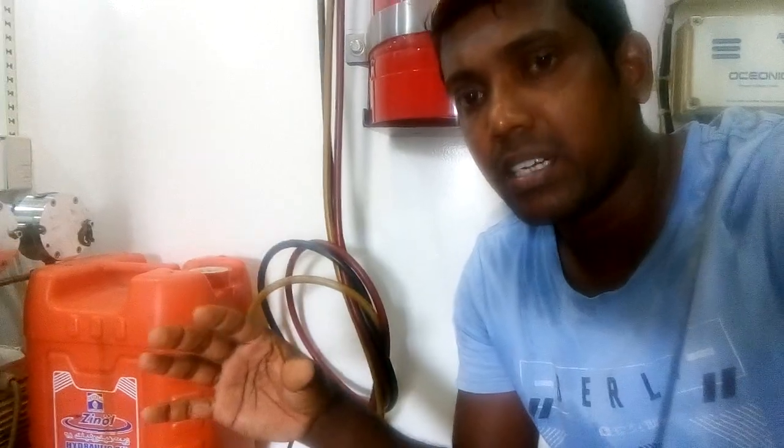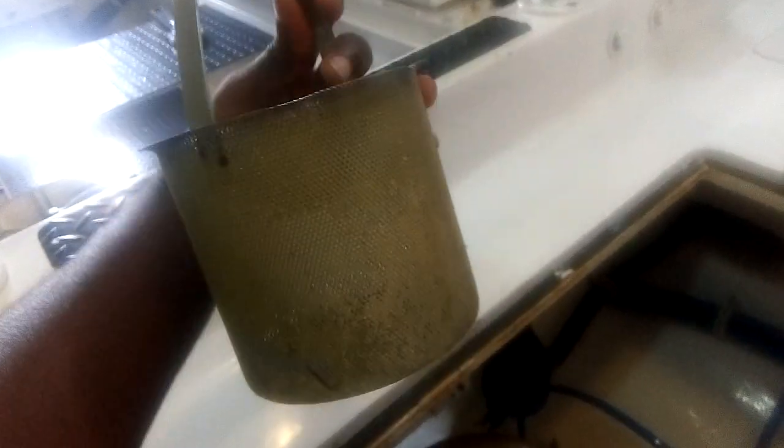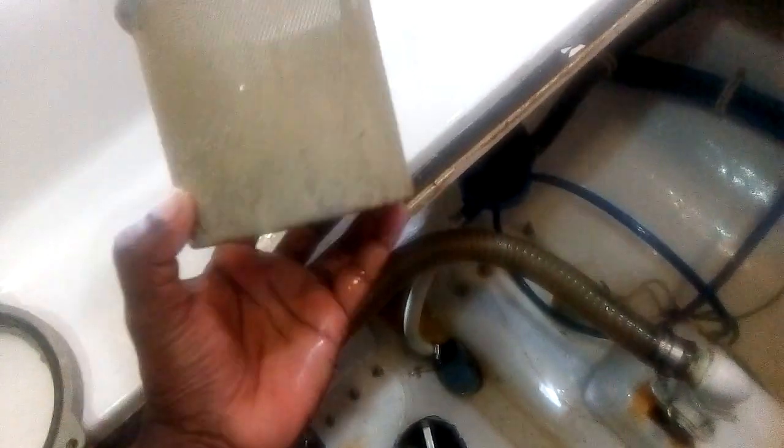Today I'm going to show you this sea strainer, which is used for the AC system. This is the normal, good condition — you can see it's clean, there's not much inside. There are just small barnacles starting to appear, but you can brush those off. In this condition you don't need to remove and fully clean it.